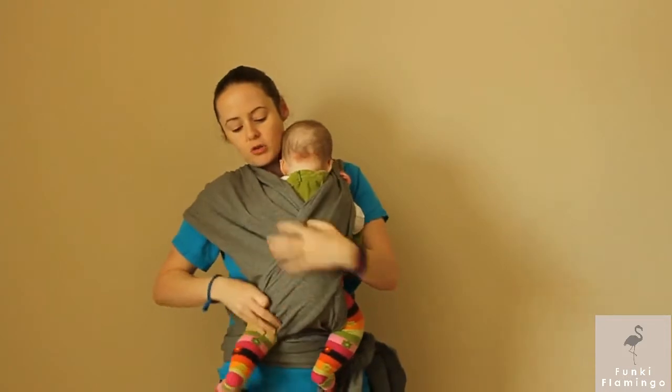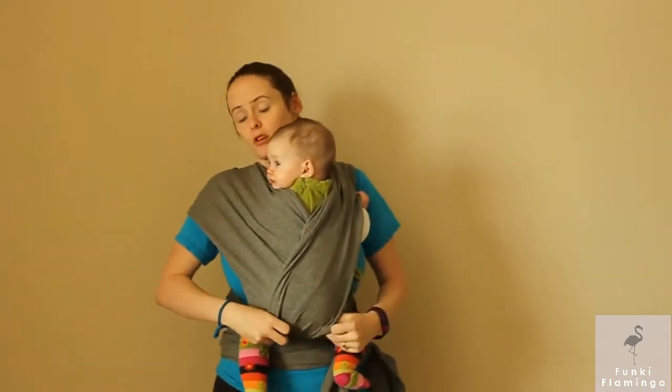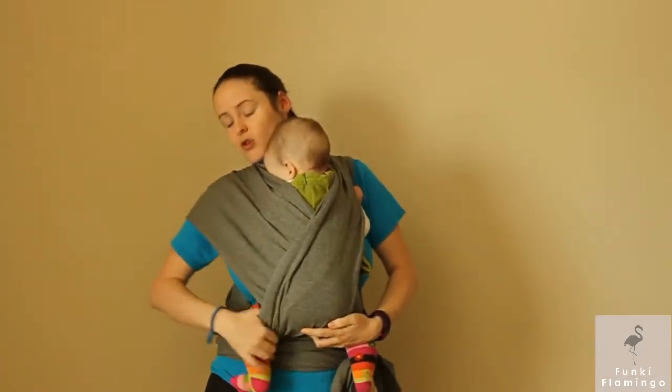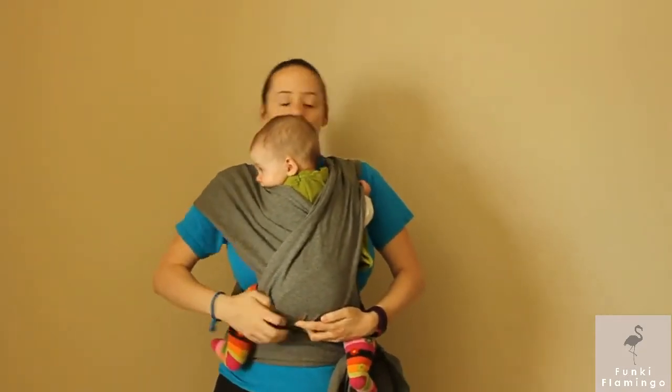A really big thing with baby carrying is you want to make sure that their knees are at their hip level or above. What you can do is where you bring this over — bring it all the way over to the knee socket area, and it will help lift up the legs automatically.